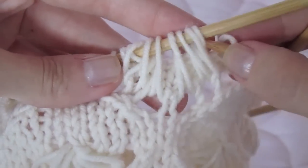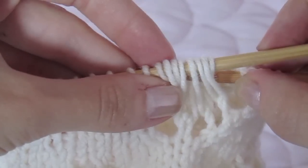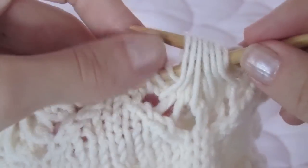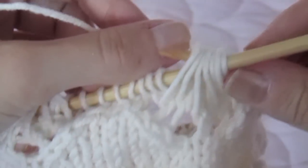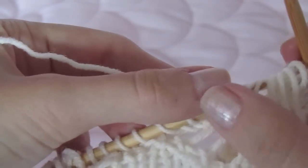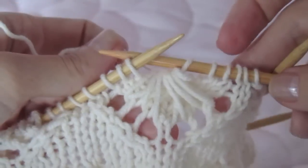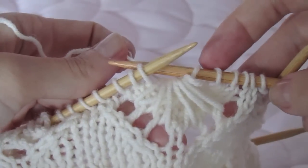So here is our next knit stitch. We go through the back of all these loops, being careful not to miss any or add any extra ones, and knit them like so. And that completes the special stitch for the cornflower hat.